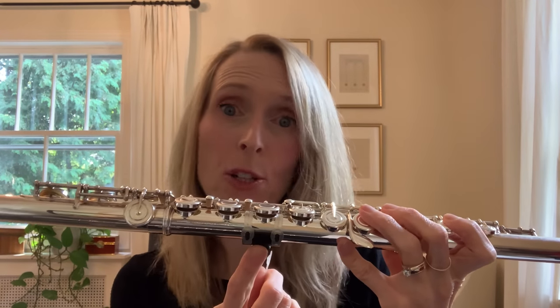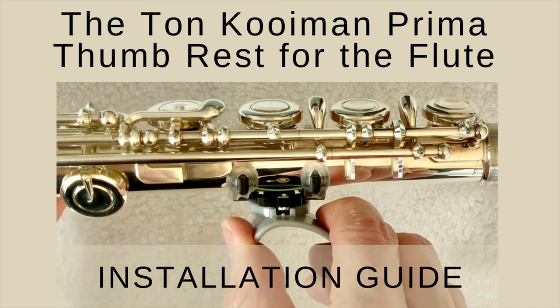In order to attach the mounting plate to your flute, we use silicone bands, and there's also a silicone pad between the flute and the mounting plate to prevent the thumb rest from scratching the instrument. According to the makers, using the silicone bands and the silicone pad under the mounting plate allows the flute to resonate freely and prevents the thumb rest from clamping and damaging the tube of the flute. If you're curious to see close-ups of the Prima and how it gets installed, please see my installation video linked in the description below.